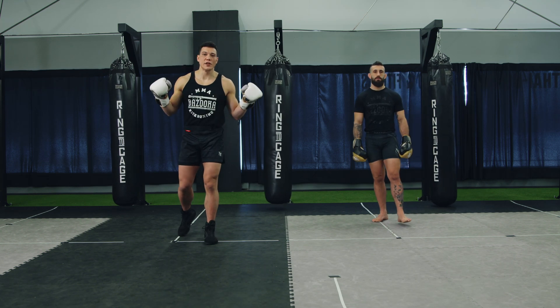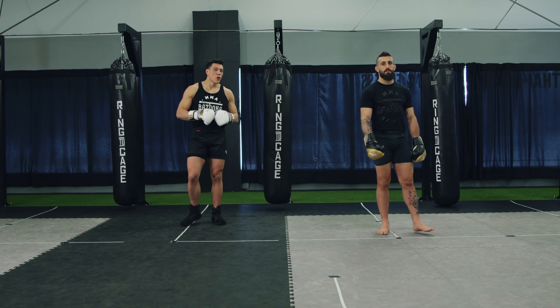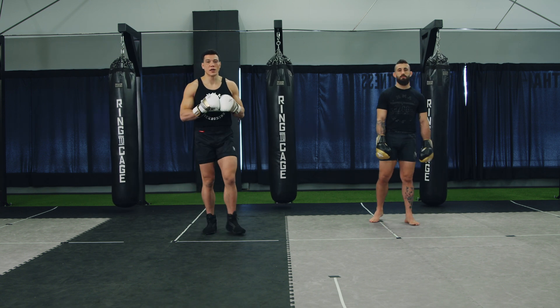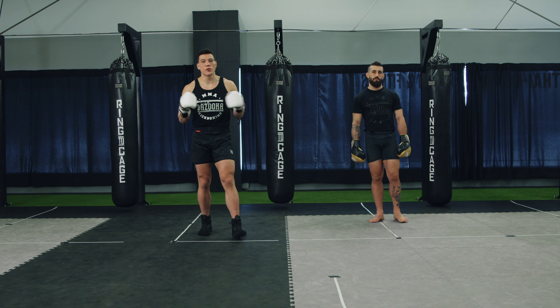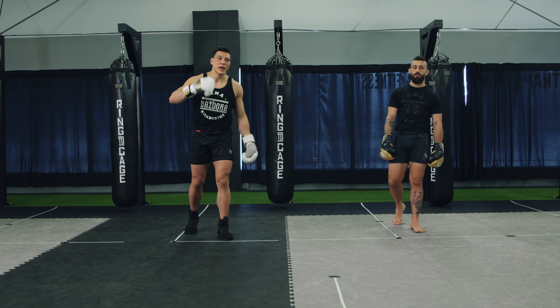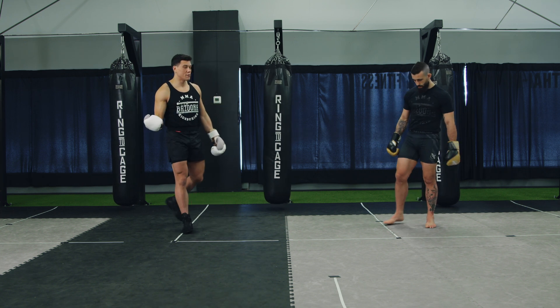Welcome back to BazookaTraining.com here in the sparring drill section. Today we're focusing on one of the main drills we've been working here lately at Bazooka Kickboxing — the slip and rip flow drill. In today's episode I'm going to show you how to do it as a beginner, intermediate, and as an advanced member.